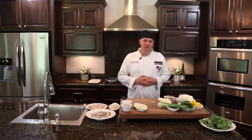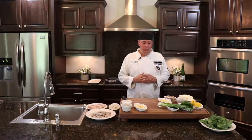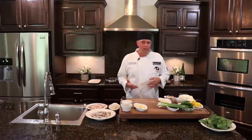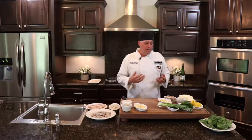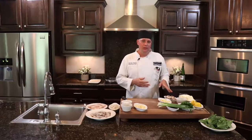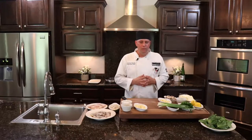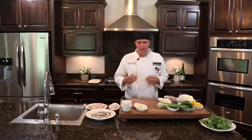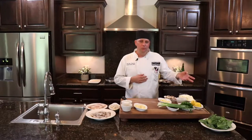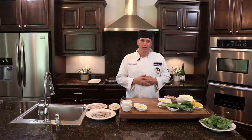Hey everybody, my name is Shane Verone, I'm the Executive Chef of Wentzel Seafood, and today I'm going to take you through one of our newer signature items called Koscovia. It's going to be a pan-seared lemonfish topped with jumbo lump crab meat, jumbo shrimp, and sautéed mushrooms. We'll create a pan-style beurre blanc sauce, which is a white wine butter sauce, and it's going to be served with wilted spinach with roasted garlic and olive oil.